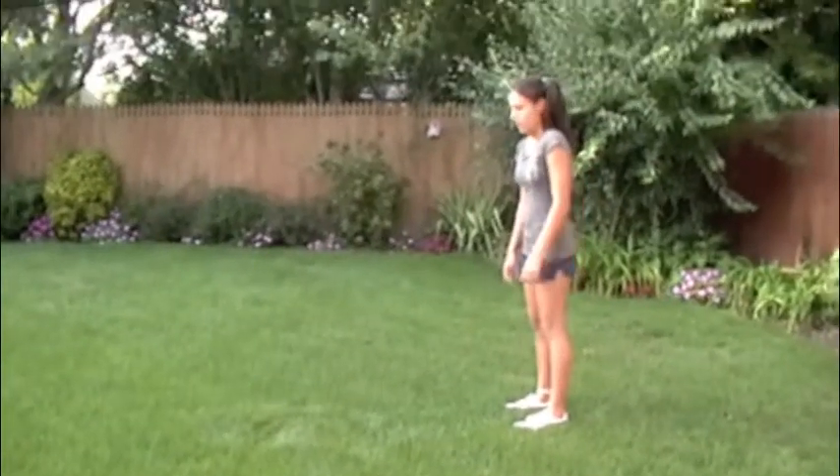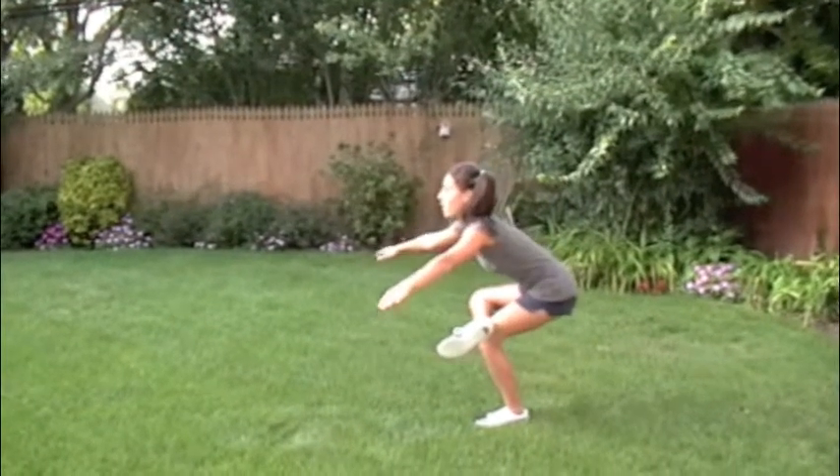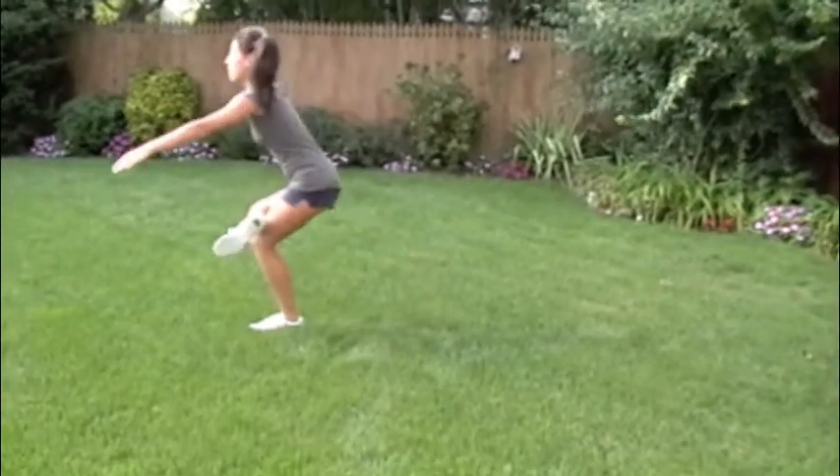Up next is the figure four. You're going to lay the ankle down across the knee and sit back into the hips. Keep the chest up, keep your heel down, sit back into those hips. You're going to do these right across the yard.